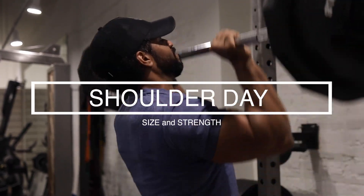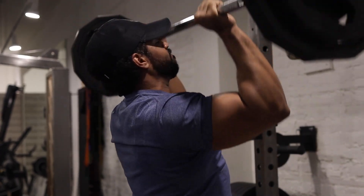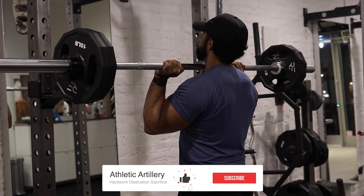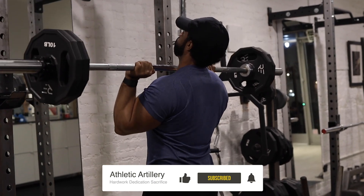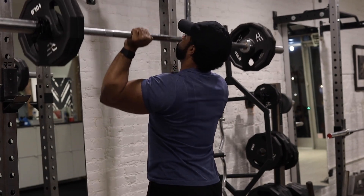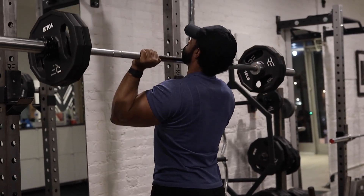We're going to do a push press, do some standing shoulder presses. I'm feeling strong today, baby.